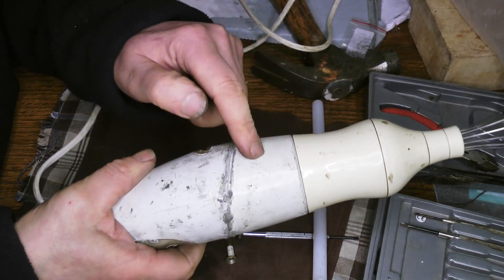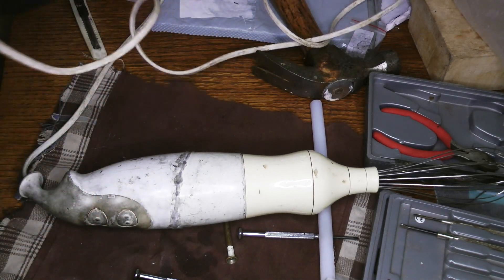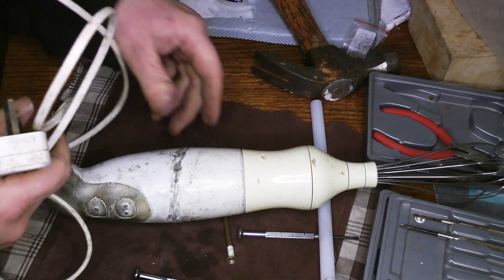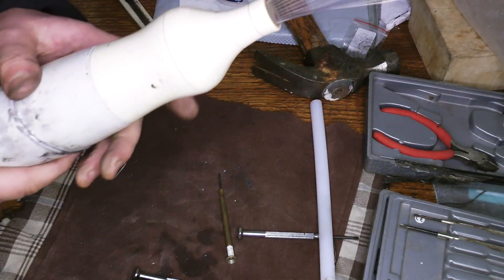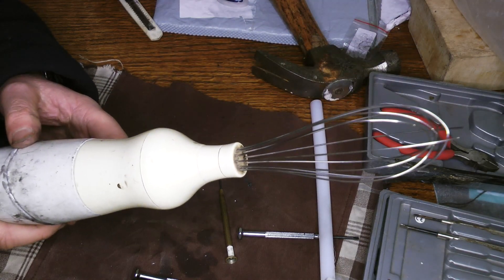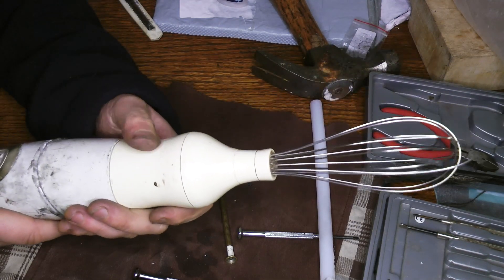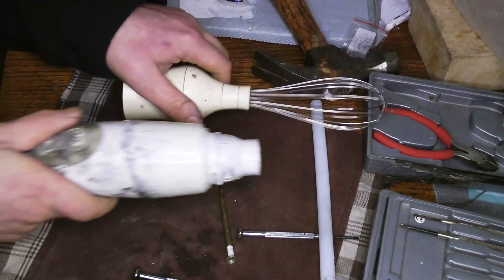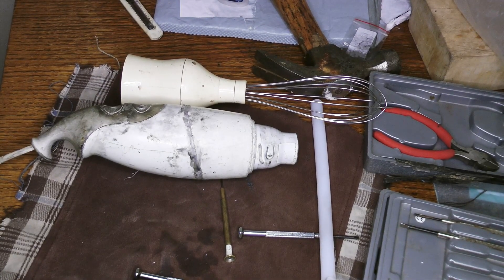Look at the difference in condition between this bit and this bit — I don't use the whisk very much. It's always depressing when you finish a job, think it's working, glue it all together, and then find something's gone wrong. So let's check that. Yay! I am as pleased as punch with that. Fixing makes you feel good. So if you want to fix a stick blender, that might help you. Thanks for watching. Bye.